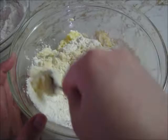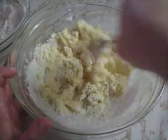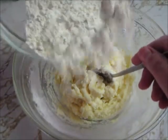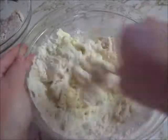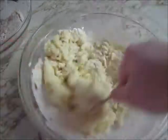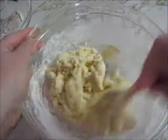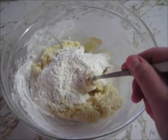And you want to begin mixing it slowly so the flour doesn't spill everywhere. Once the flour is mixed in, you can go ahead and add some more. And again, when the flour is all mixed in, you can go ahead and add the rest of it.